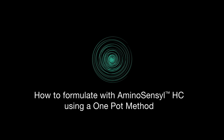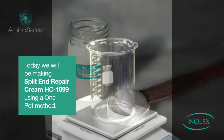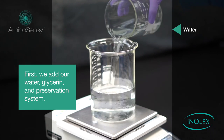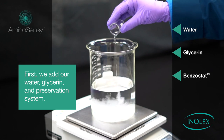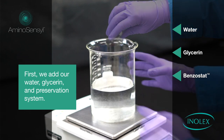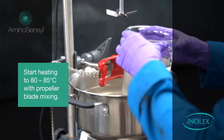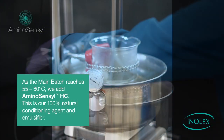How to formulate with Aminosensil HC using a one-pot method. Today we will be making a split end repair cream. First, we add our water, glycerin, and preservation system. In this formula we use Benzostat, a broad-spectrum alternative preservation system. Start heating to 80 to 85 degrees Celsius with propeller blade mixing.